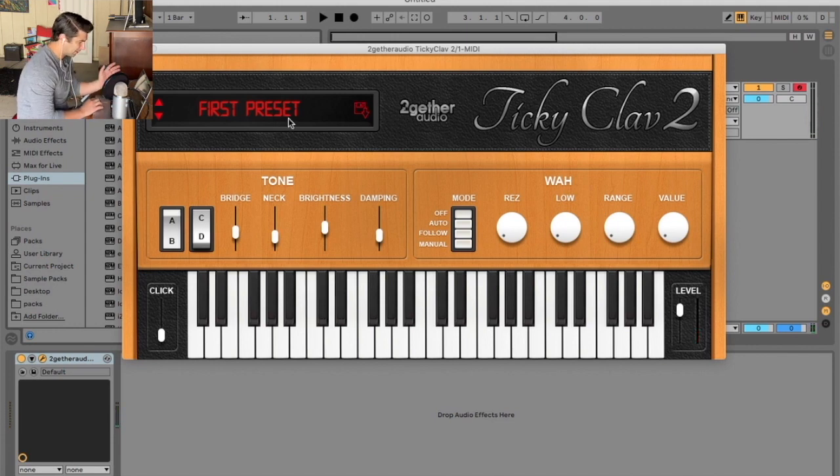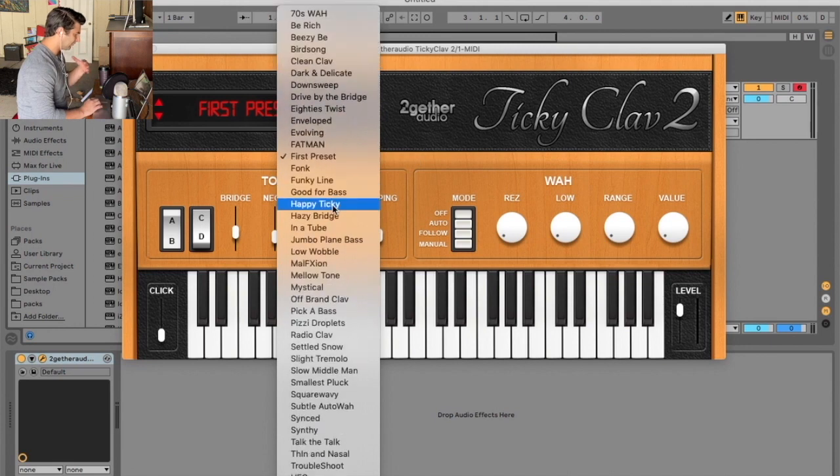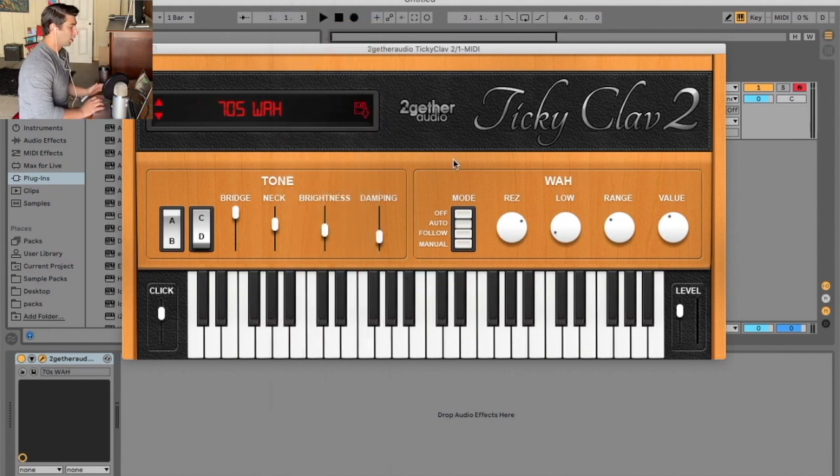Being honest, the first preset — as you can see — is not the best. We have the tone and just a wah, so that's about it. I'm gonna click through these presets so you can kind of hear all of them. A lot of them sound very similar to each other — it seems like just a little bit of the wah settings being affected. But it is kind of cool to hear the different sounds it can make, especially if you want a super funky style song with a CloveNet plugin.